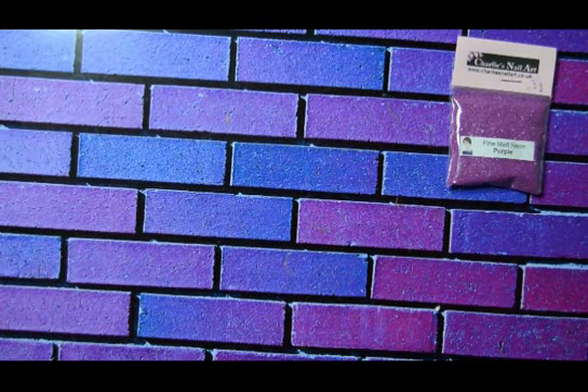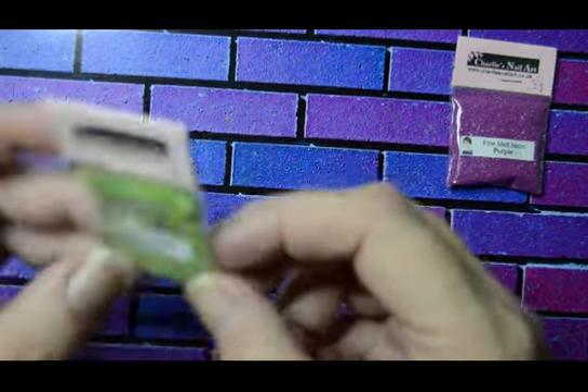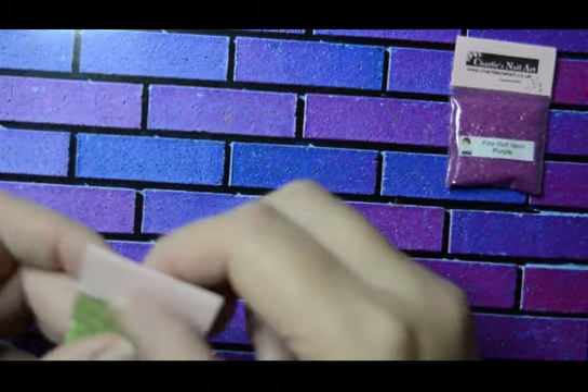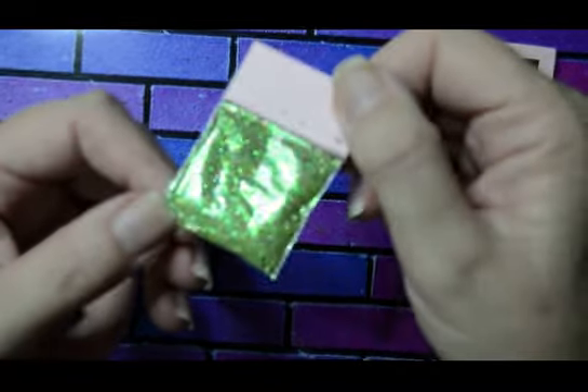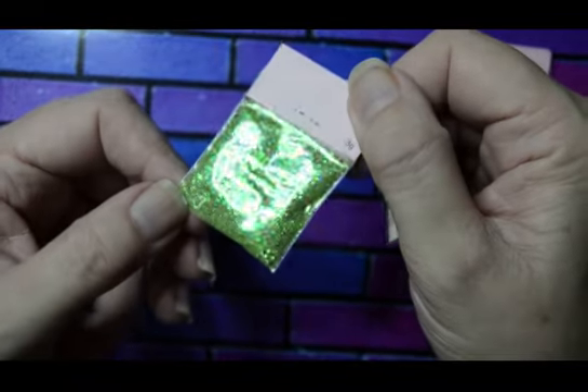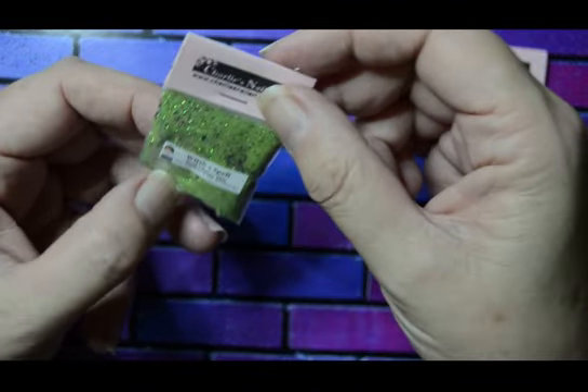This one is called Witch Spell — oh, that's good. It's a green obviously, and it is really, really very Halloween, isn't it? Look at that — it's got little bits of black in it as well, and purple. Yeah, that is cool.